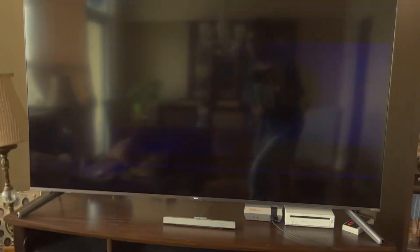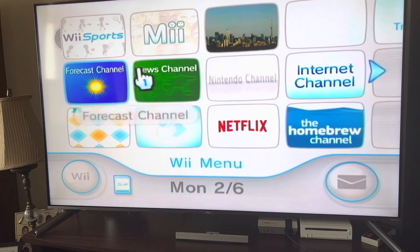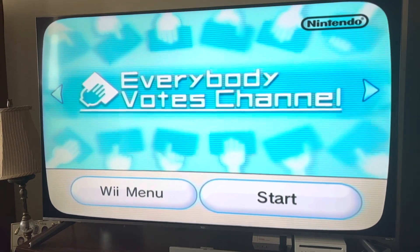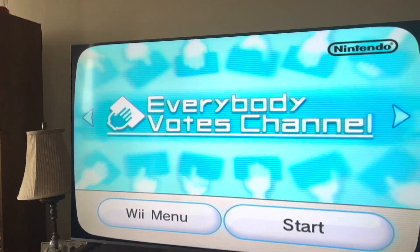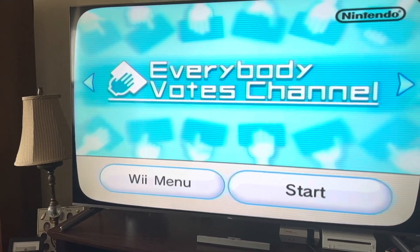So that's on that. Let me check the Everybody Votes Channel and see if there's any new polls. That's taking a lot to start up.